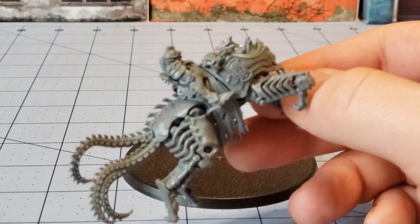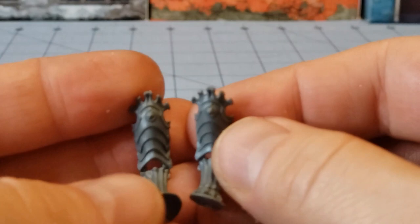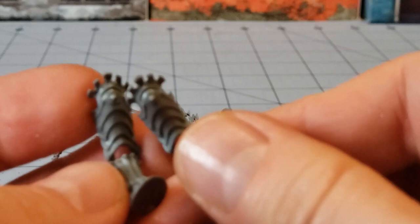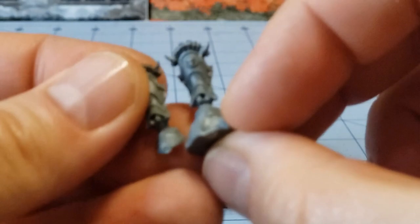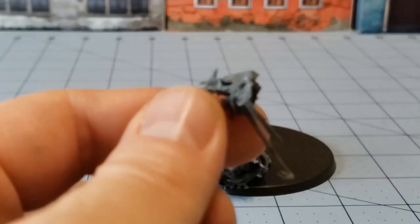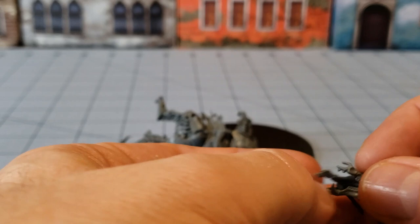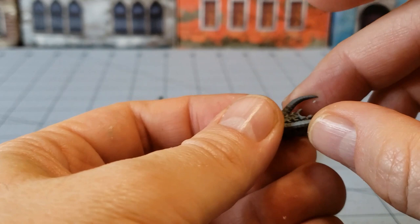The hind legs are in different positions, and the front legs are in different positions as well. This is the rearing-up version, whereas the Liege has his model standing on random rocks that he's prancing around on. The heads are going to be different as well — you have the two-part basic version, whereas the more fancy version for the Arch Cavalos has a little fancy set of horns. Let's get those legs attached and get the rest of our mount built.